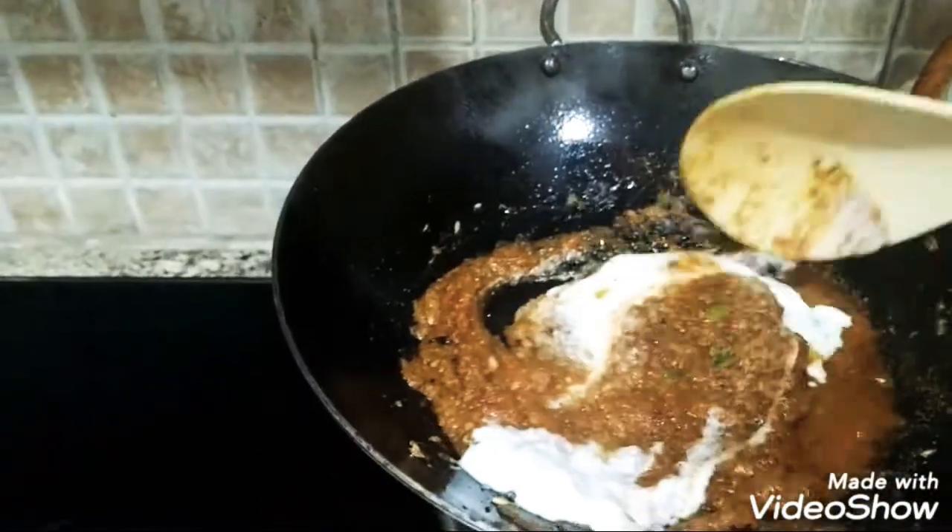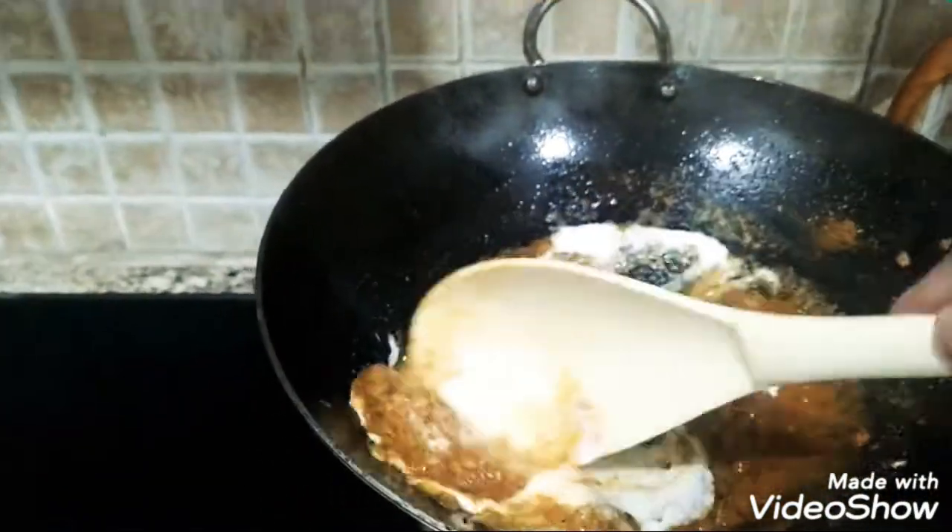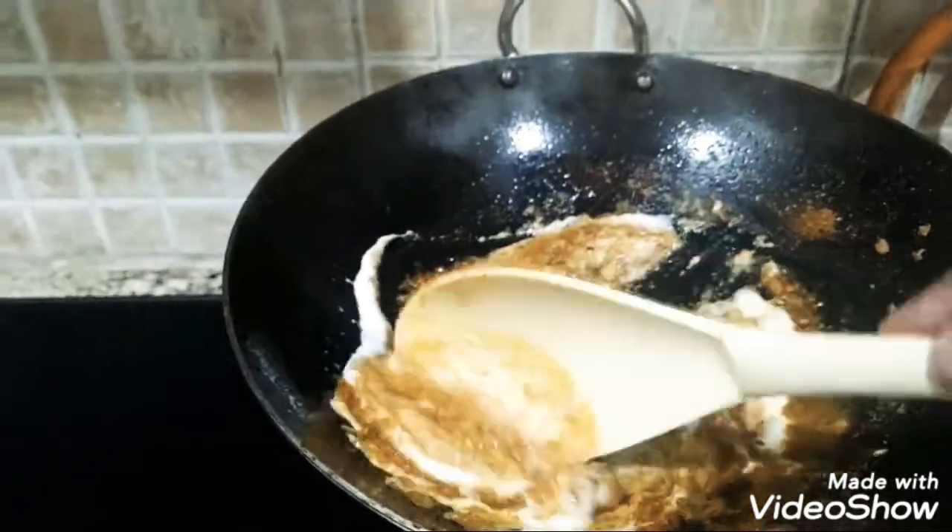Cook until it is very good and has a good flavor.